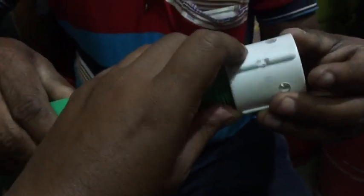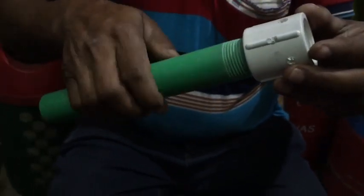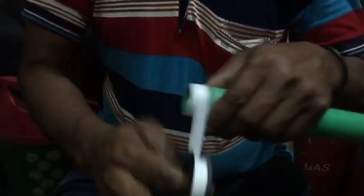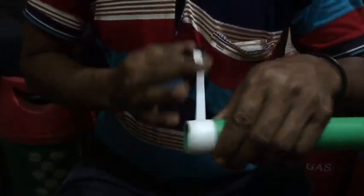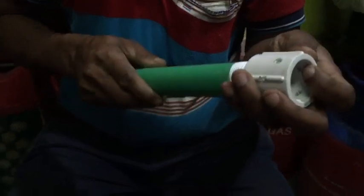So this is the body right now. I just fixed the pipe and the socket together, and I'll fit it over here. This is the thread socket and this is the pipe. So after fixing it, I have to change this one.